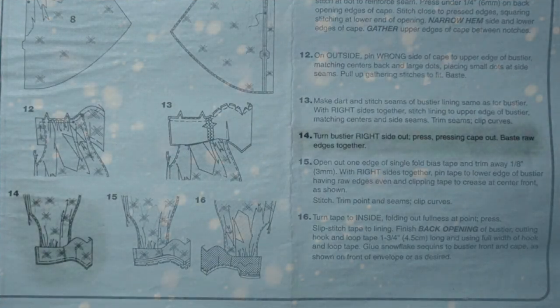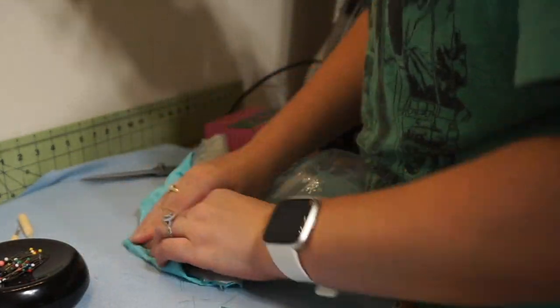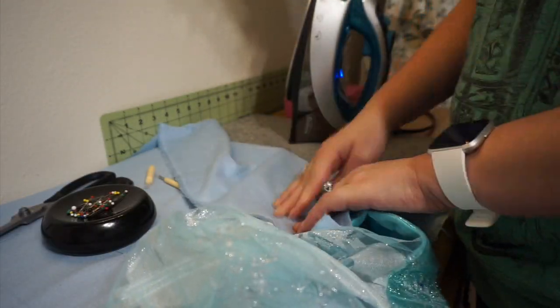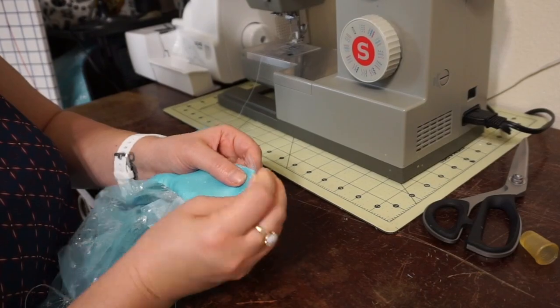Step 14: Turn the bustier right side out, press, pressing the cape out, and baste the raw edges together. Before turning it right side out, I clip the curves, then turn it right side out and iron it. It's worth the time to baste the raw edges together.